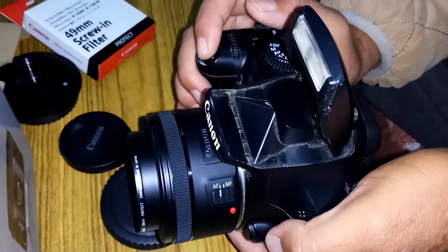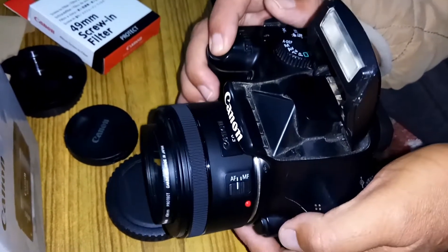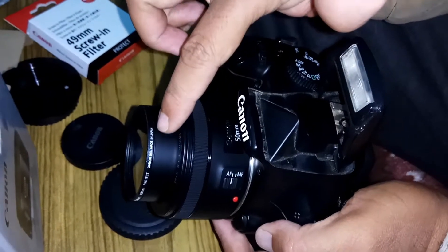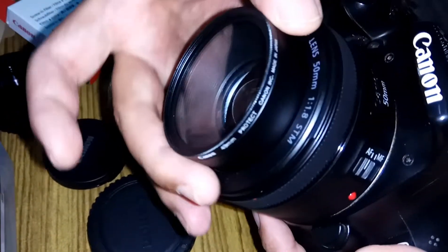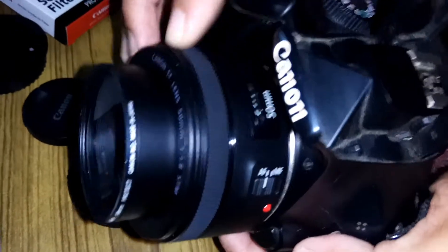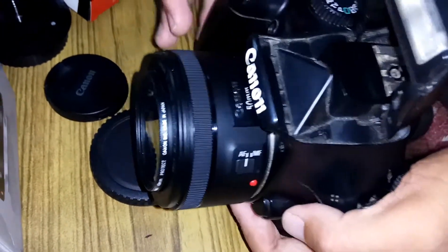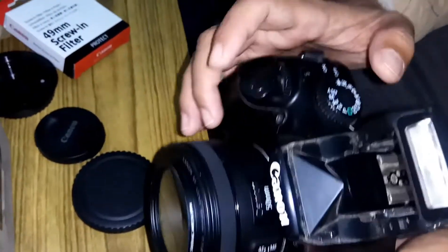The autofocus is very, very nice. I have attached here a Canon made-in-Japan 49mm UV filter to protect my lens. I would also like to advise you to put a UV filter if you need to protect your lens.